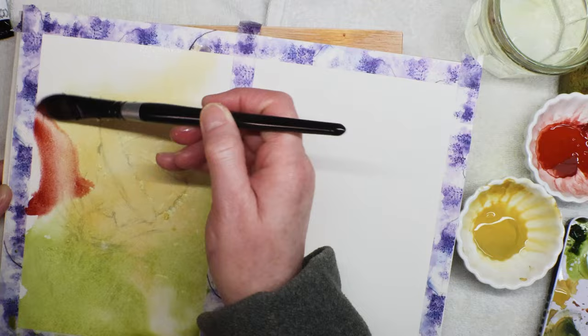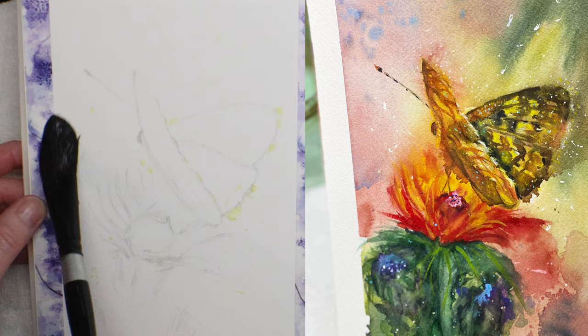Hey fellow artists, happy spring! Get in the springtime mood and paint with me this watercolor using wet-on-wet technique. Let's do it! First, I wet the paper with water — a lot of water. You can see the shine there.